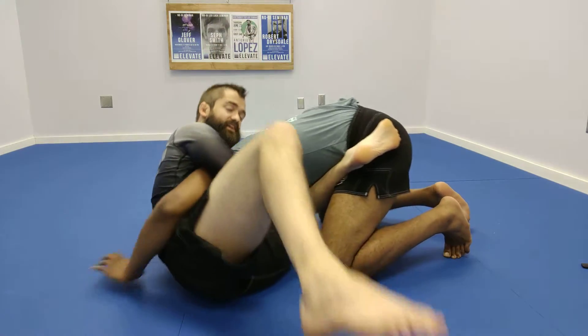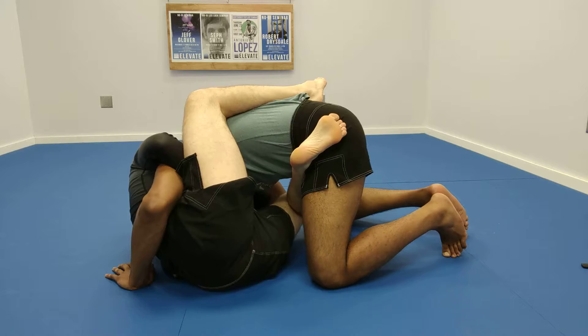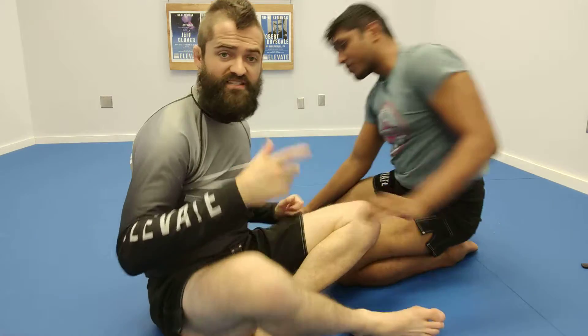Arm in, leg across the hips — J-hook finish all day. Leg across the hips, leg over the top.